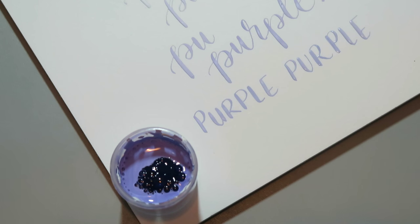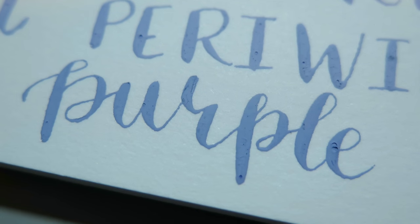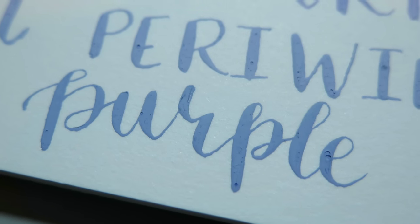Another thing to look out for is bubbles. Mine might be bubbly because my gouache is pretty old — it's from my college days, so it's been around for a while, and that changes the look of your ink by creating these divots once it dries.